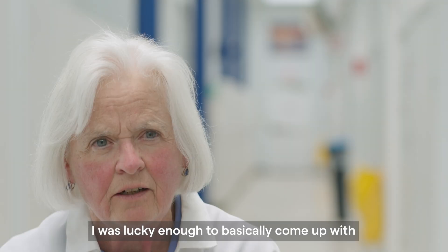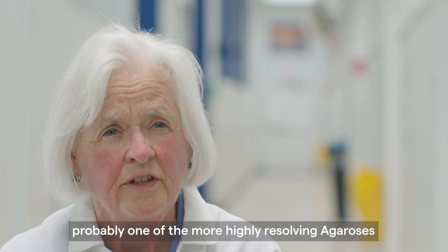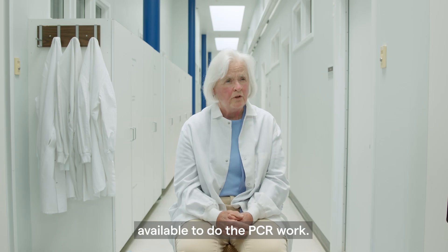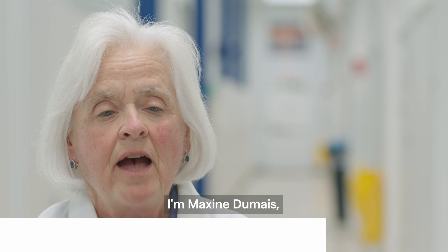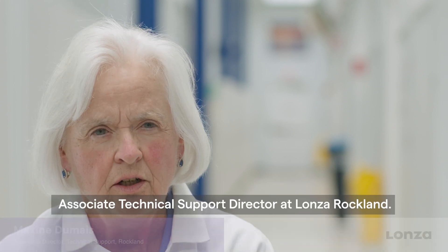I was lucky enough to basically come up with probably one of the more highly resolving agaroses available to do the PCR work. I'm Maxine Dumais, Associate Technical Support Director at Lonza Rocklin.